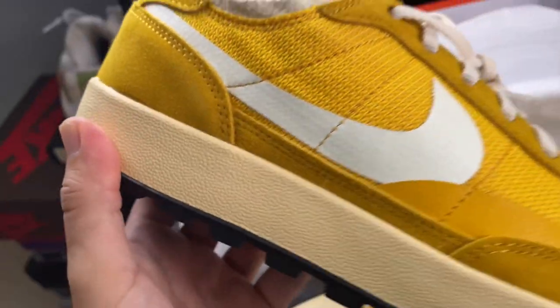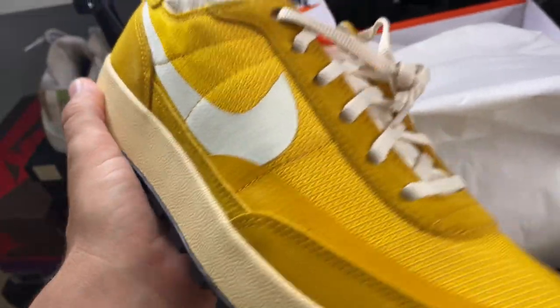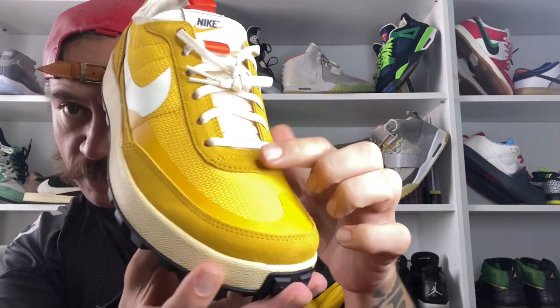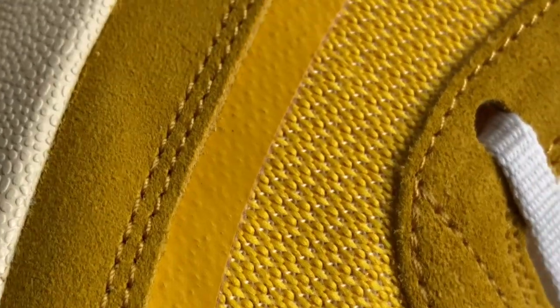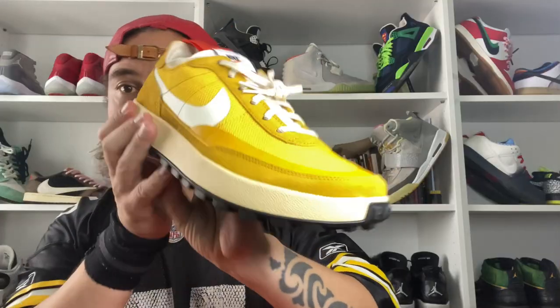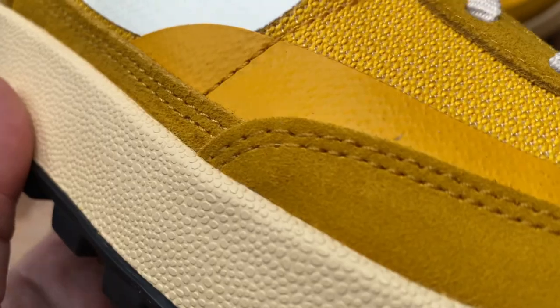First impression when you hold the shoe in your hands is they feel really solid — there's a bit of weight to them. The upper features this really durable, soft knitted upper. The whole idea is it's open enough to still be breathable but tight enough to be water resistant, making these a really awesome all-weather trainer.